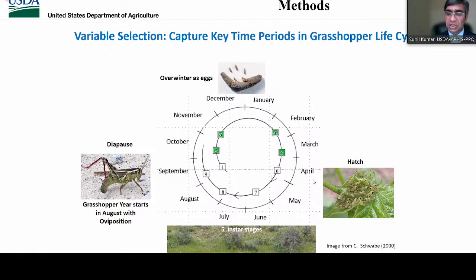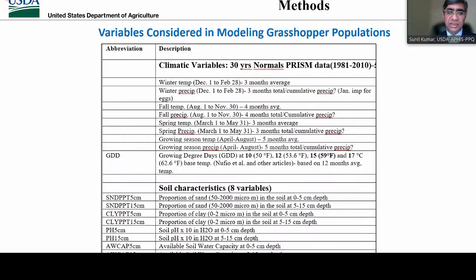Our environmental variables included climatic and soil variables. We did not consider only average climatic conditions — I emphasize not just average temperature and precipitation. We generated climatic variables based on grasshopper biology, for example, winter temperature and precipitation, fall temperature and precipitation, and spring temperature and precipitation, matching the grasshopper phenology in our study area. We also considered soil characteristics such as proportion of sand and clay and soil pH, because soil has direct influence on grasshopper oviposition, embryonic development, hatching success, and vegetation composition — the host plants for the grasshoppers.